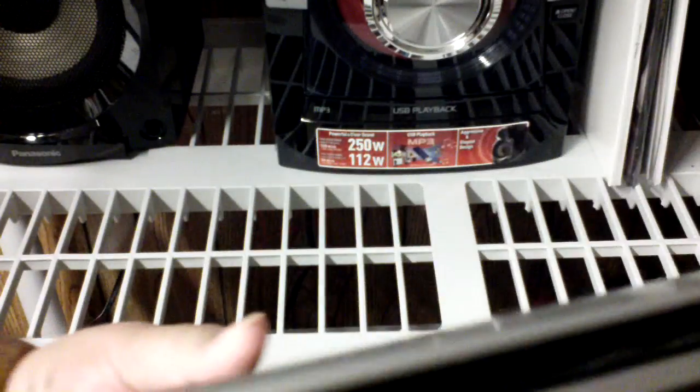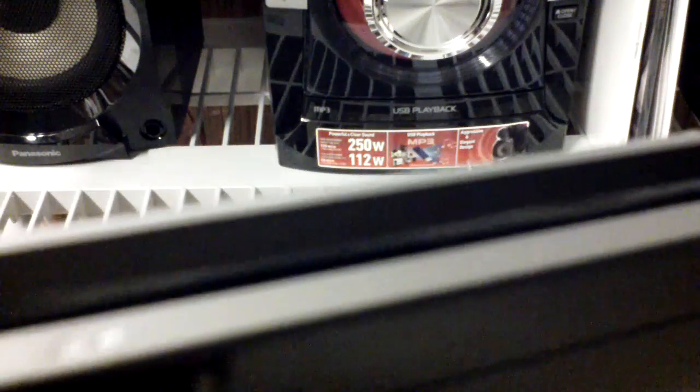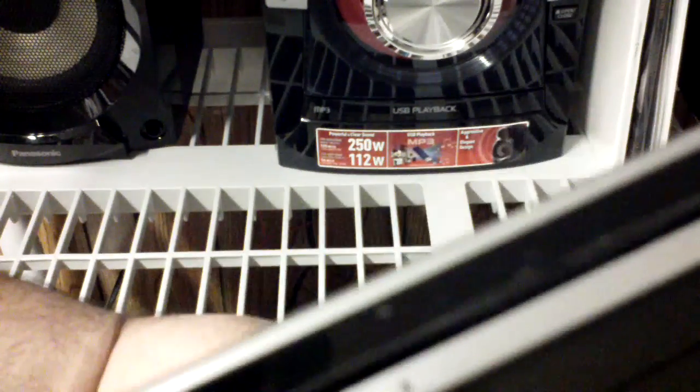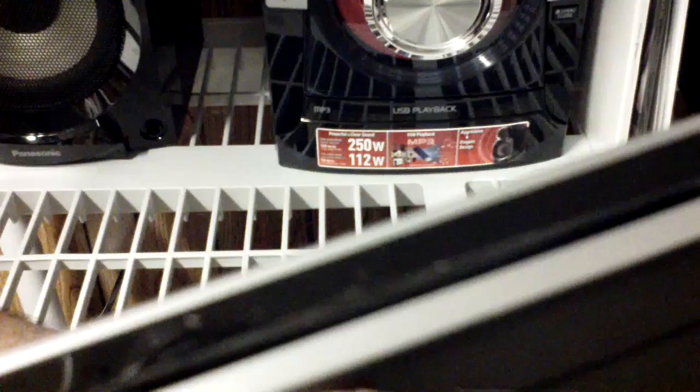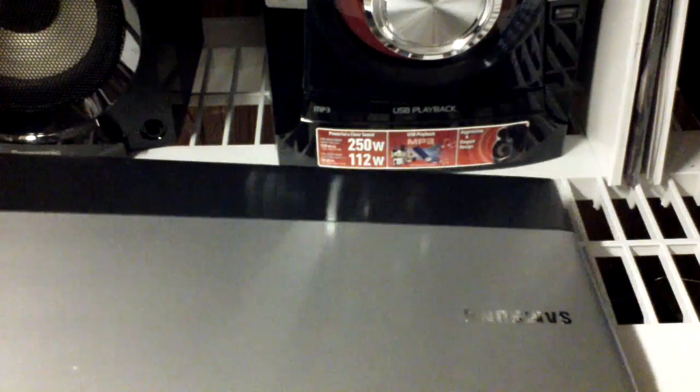You can see the Samsung name here — this is the top of it, obviously. This is the front end. Here you have a mic, and you have a regular-size SD card slot right here on the front. You also have some notification lights over here on the front. Let's put this down and open it up to see what else we find.